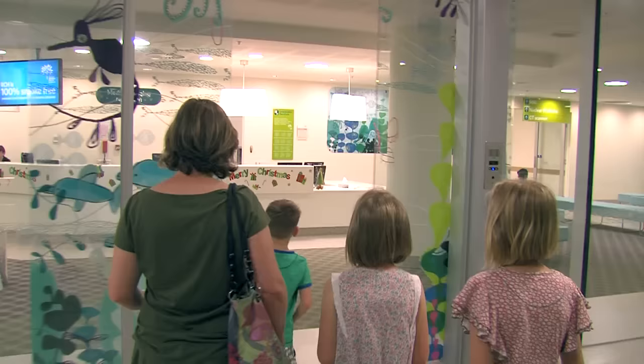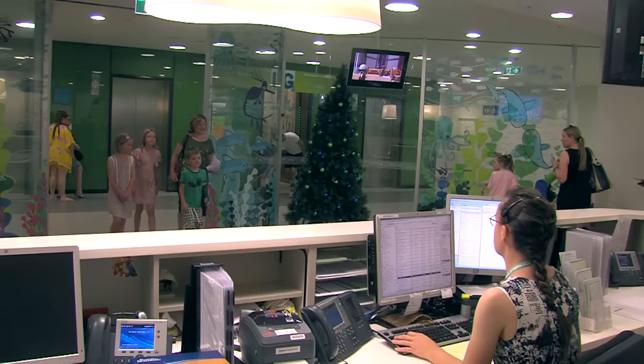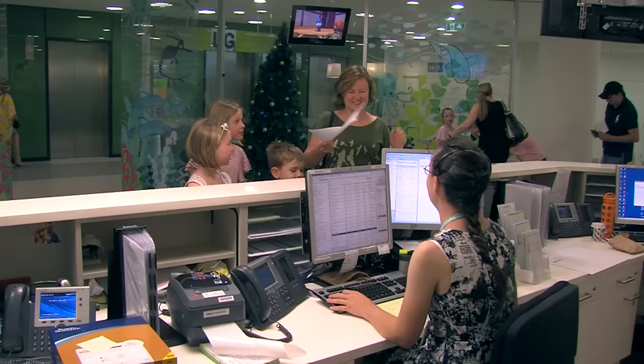Mum and I take the lift to the lower ground floor and then find the medical imaging department. We talk to the lady at the reception and she shows us where to sit while I wait for my x-ray.